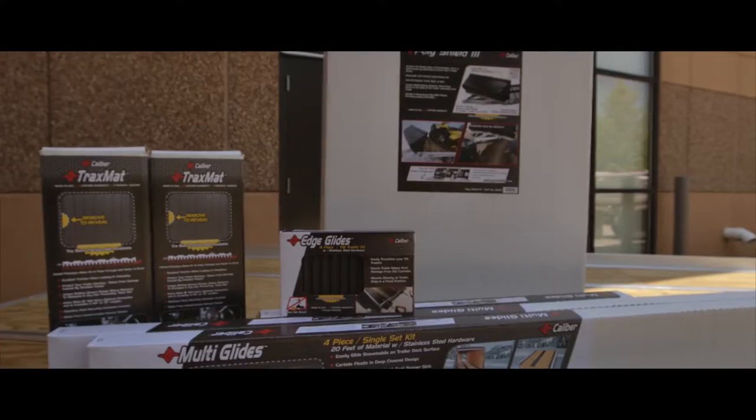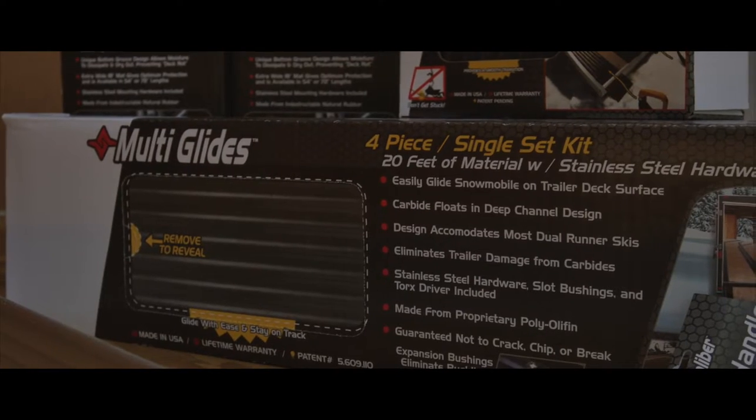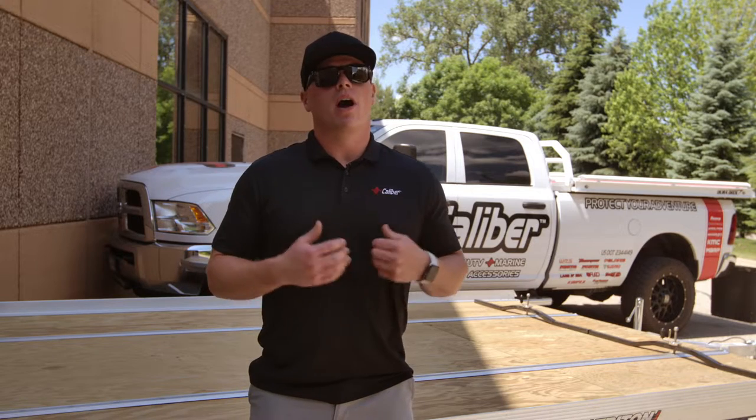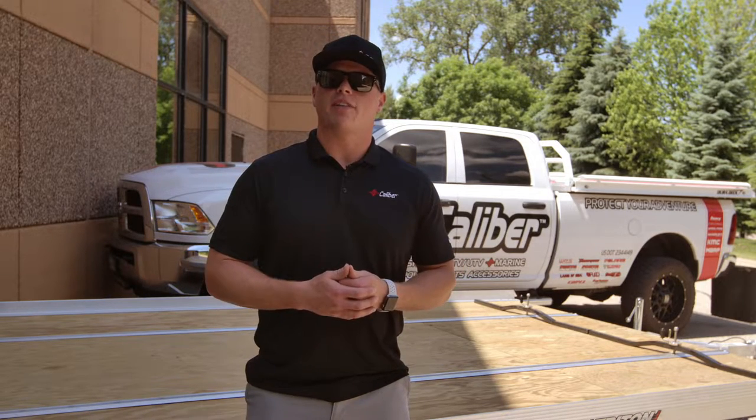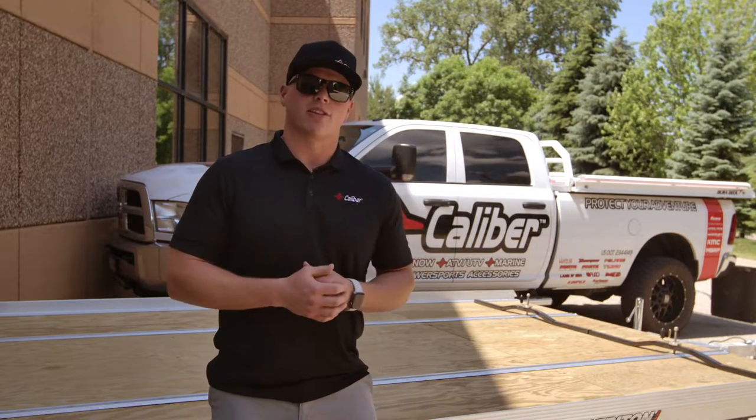When it comes to loading, unloading, and transporting your Power Sports vehicle, sometimes the smallest challenges can affect your overall experience for the day. At Caliber, our mission is to provide safe and effective loading solutions to keep your experience at a high level. So with that being said, let's get started.